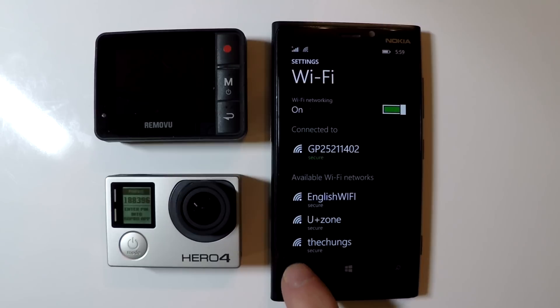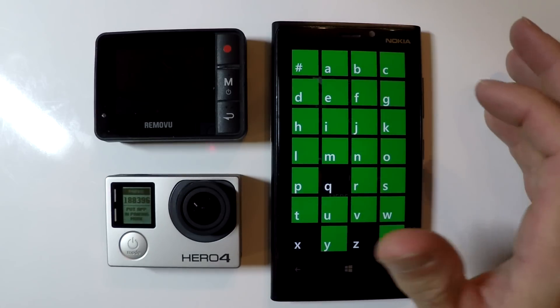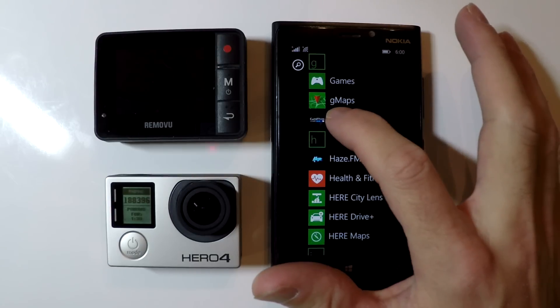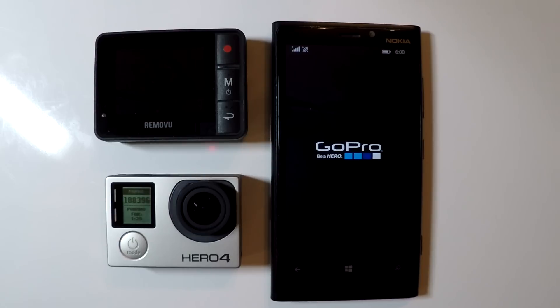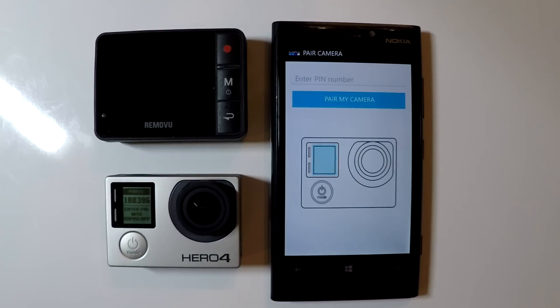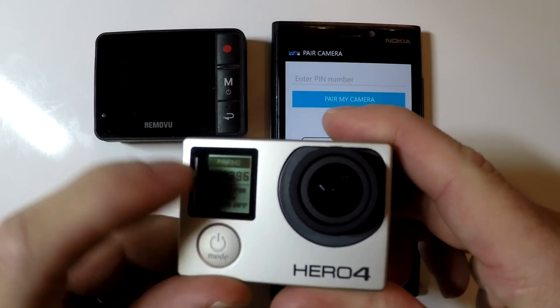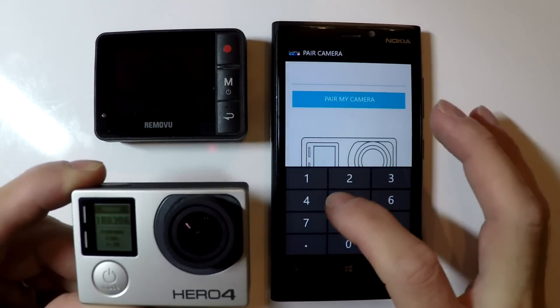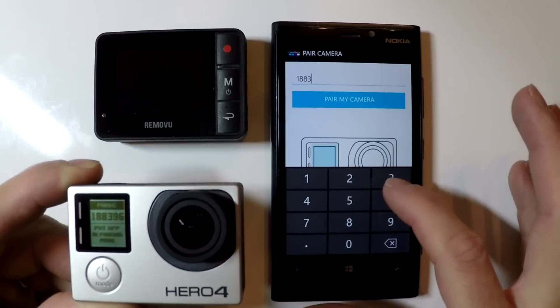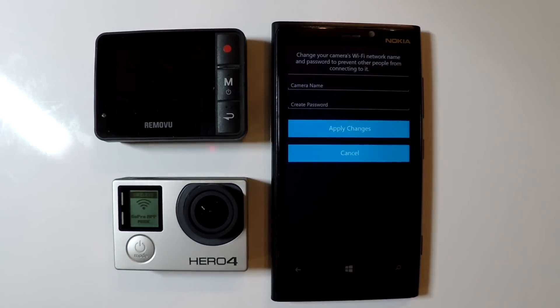On your phone, go to the GoPro app. I'm using a Windows phone which is a little bit different than the Android or iPhone app, but it will essentially be the same thing. The GoPro app is now going to detect that this is the very first time I am connecting to my HERO4 through the smartphone, and it's going to ask me to enter the pairing number displayed on the GoPro. I'm going to enter that number and click "Pair my camera."